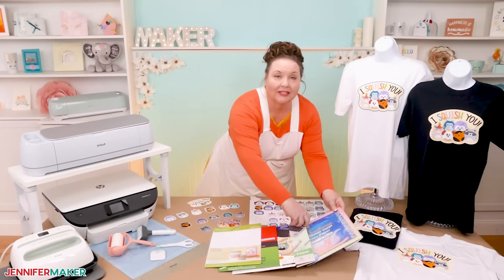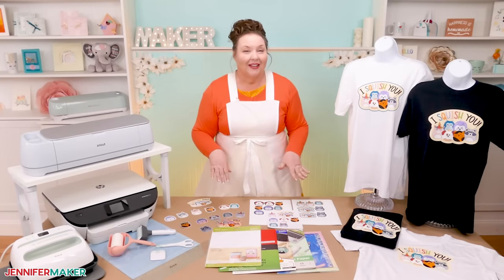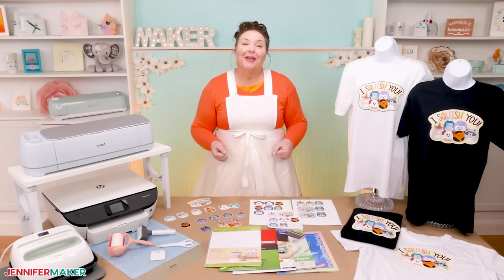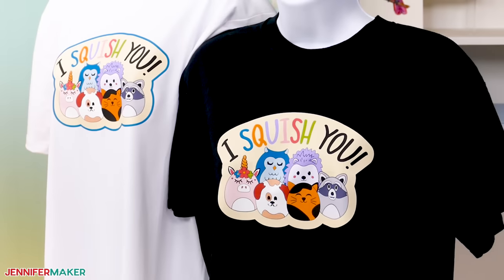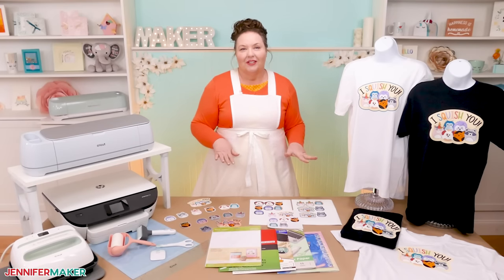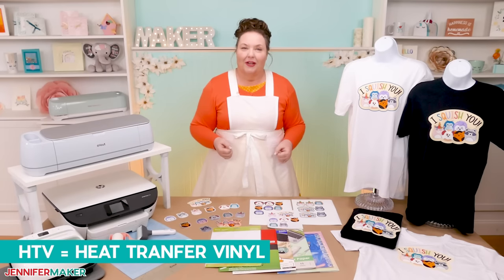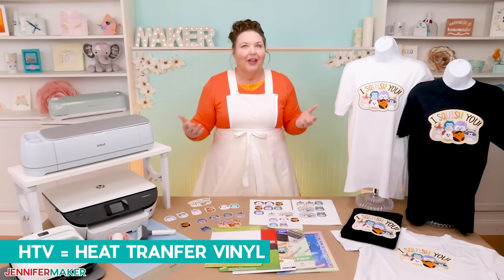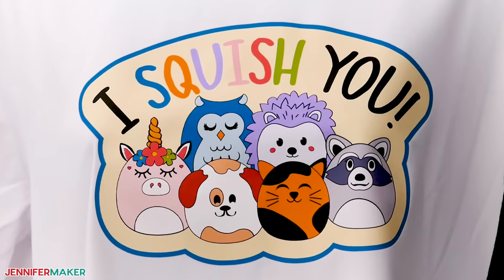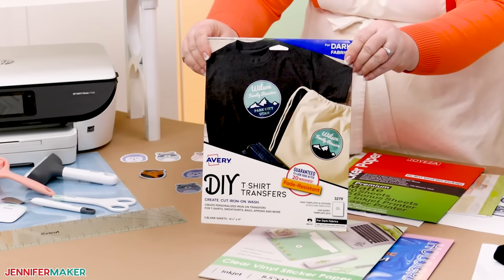I'll also show you how to add a protective layer to your printed vinyl stickers by topping them with clear vinyl and then cutting both layers out together on your cutting machine. Now to make my adorable Squish You T-shirt, you'll also need some printable vinyl — but not the same kind used for stickers. Instead, you'll need printable HTV, which stands for heat transfer vinyl, so it's like printable iron-on vinyl. Look for iron-on transfers for dark shirts on the label and get the right kind.